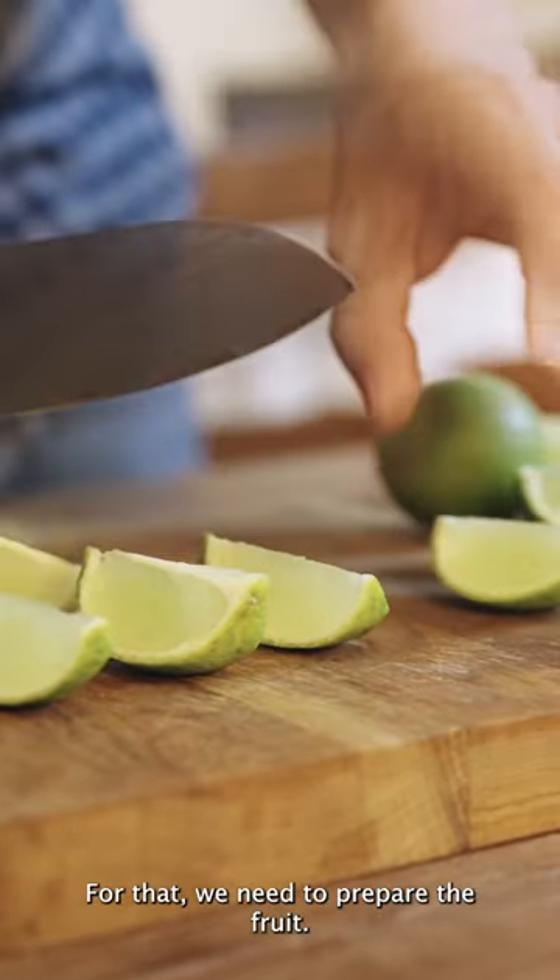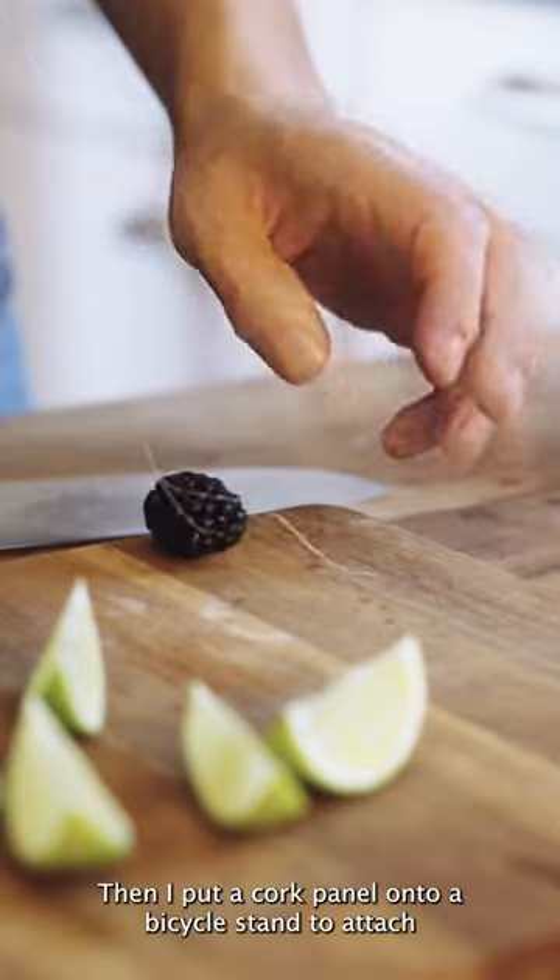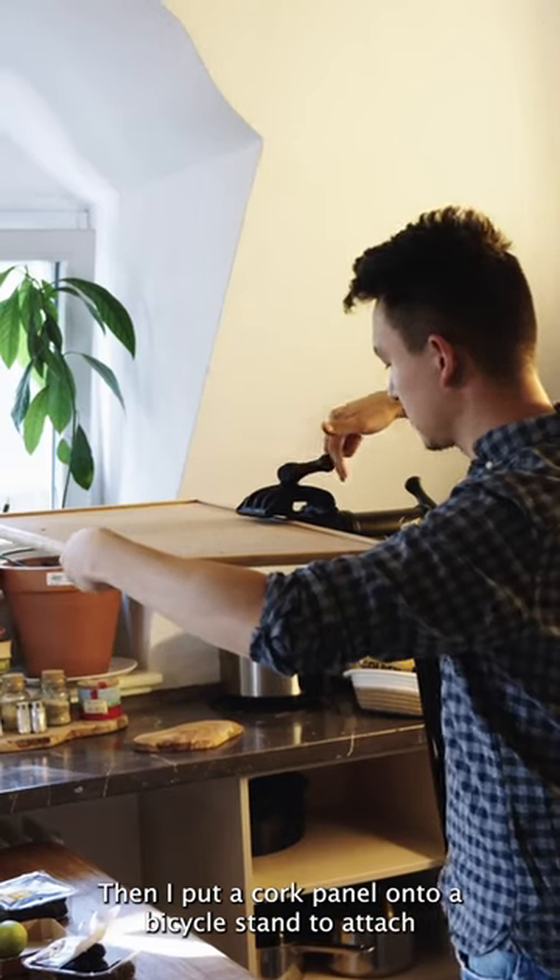For that we need to prepare the fruits. I'm using a needle to tie the string to the fruits, then I'm putting a cork panel onto a bicycle stand to attach the fruits.